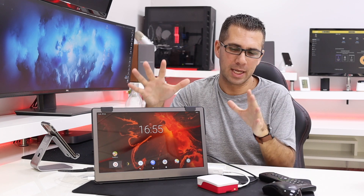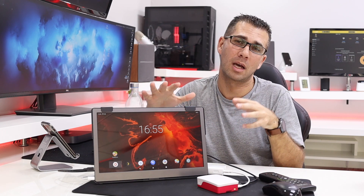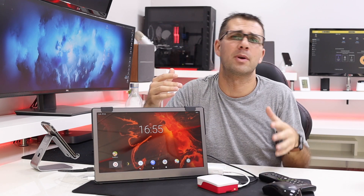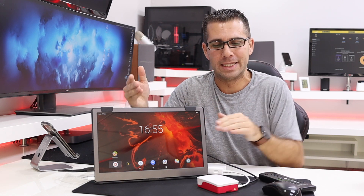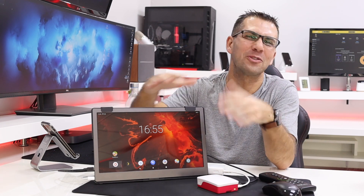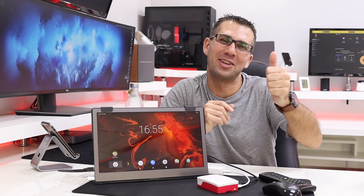To wrap it up, it is really interesting — thumbs up again for constekang.com for developing this guide and build. It's great to play around with and have a different experience with the Raspberry Pi 4, and I did enjoy it a lot. Hopefully you guys find it useful as well. But in terms of day-to-day usage, it's still not ready. Hopefully it will be soon and we can have full-fledged Android on the Raspberry Pi 4. Hope you enjoyed the video — my name is Roberto George, and I'll see you guys on the next one.